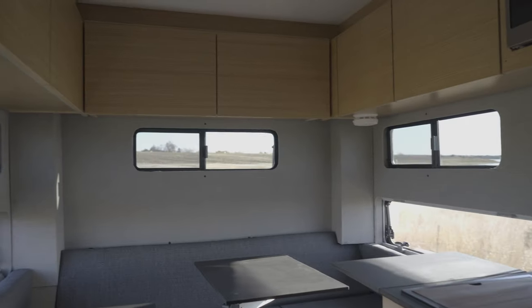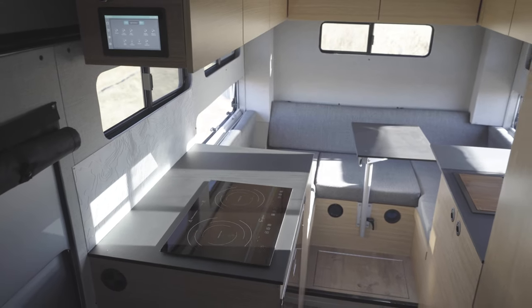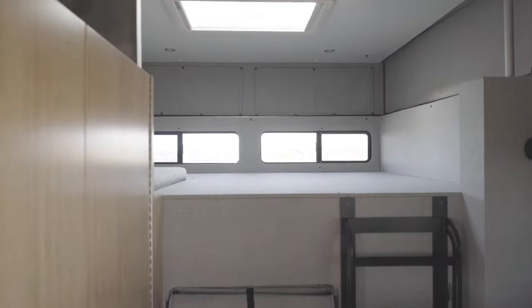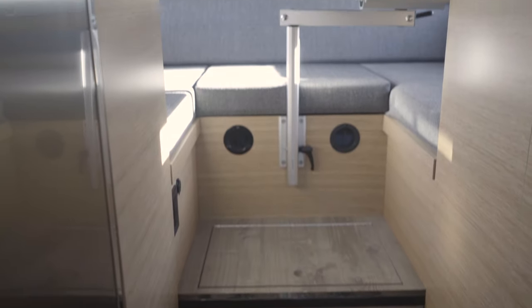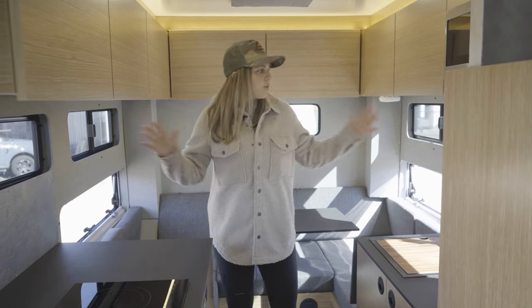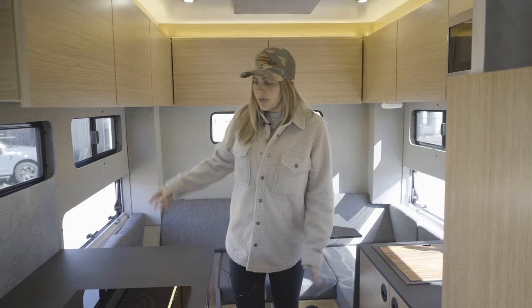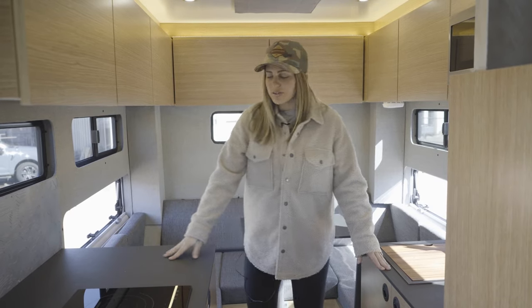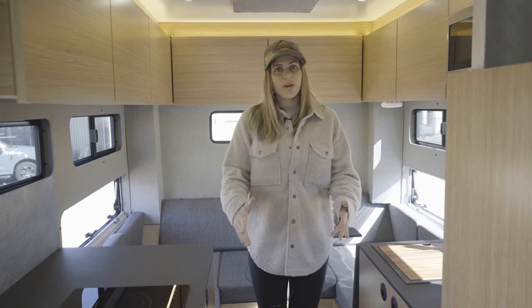Let's step inside and check it out. Welcome inside. Design highlights include a white painted ceiling, Duramax gray mix upholstered wall panels, and all cabinetry is slab door in white oak. We have paper stone charcoal countertops, a custom upholstered dinette in the rear that converts into a secondary sleeping area, and the flooring is sterling oak.